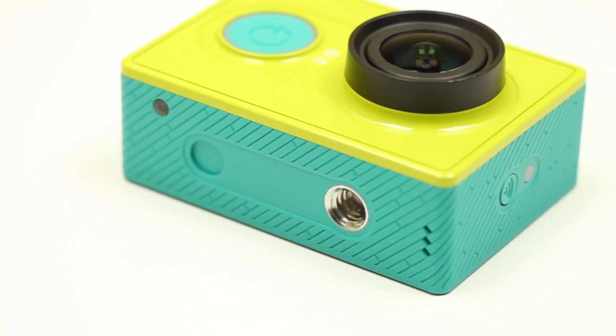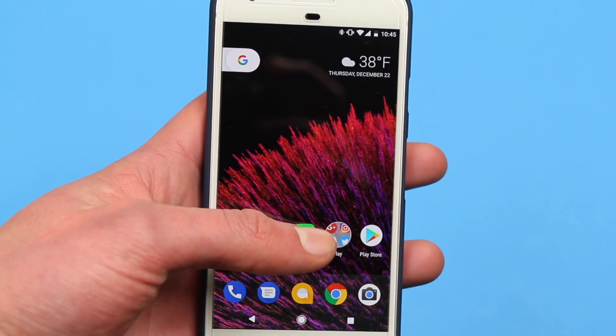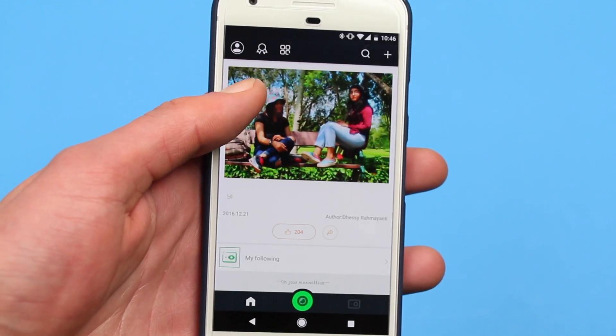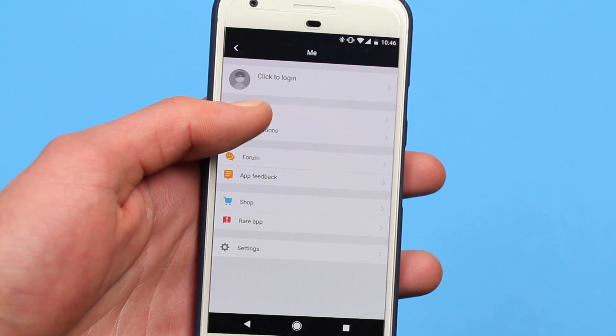It must be noted this camera is almost two years old, yet it does well for light use. Now that you've seen how the camera performs, it's important to note a few other details about the camera, with the app being the biggest one.